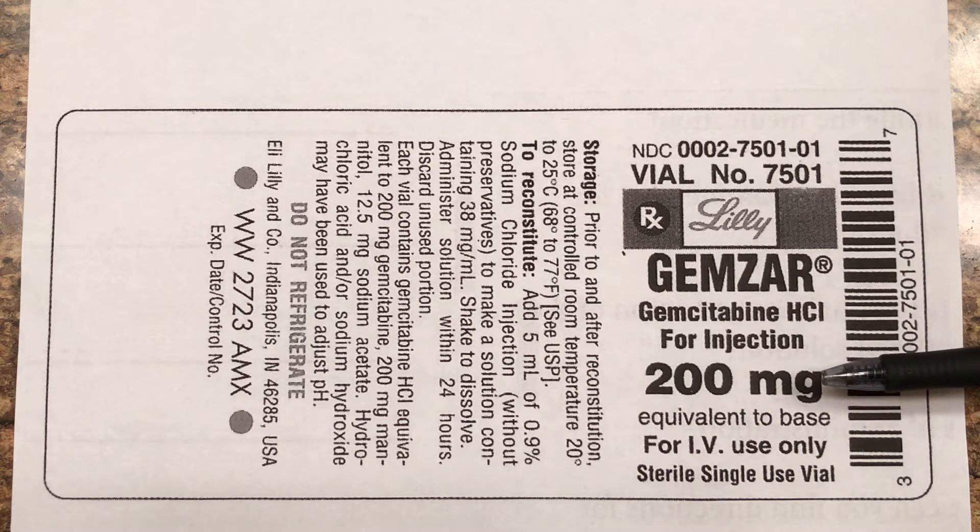Here's something extremely important. This will show you how much total powder is in that bottle — 200 milligrams. Major caution: that number usually will not be in the dosage calculation. That tells you how much is in the bottle, but do not expect that number to be important for the calculation itself.